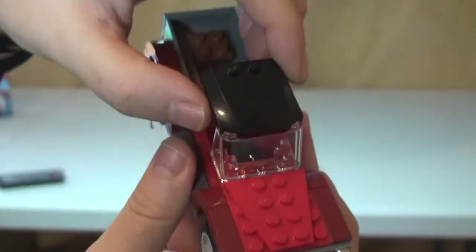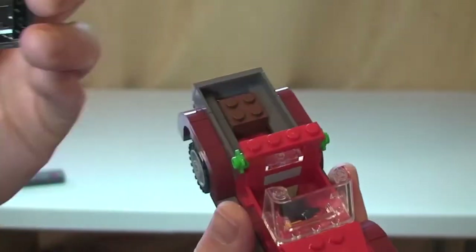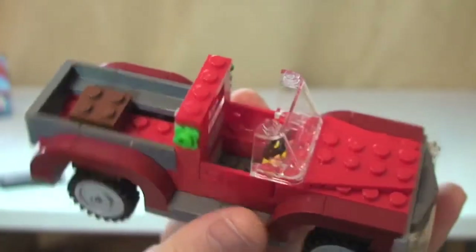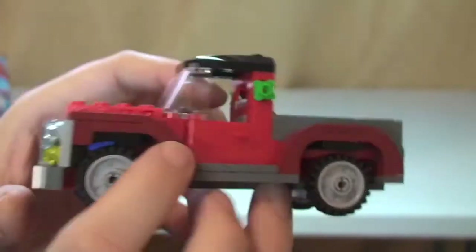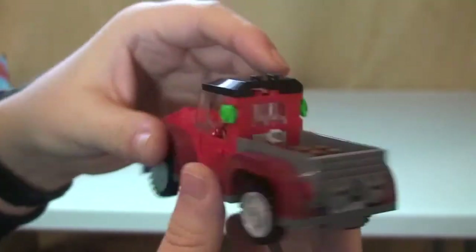At the top there's a roof piece that just comes off like so — that's obviously where we can get our minifigure into and out of the truck so you can actually drive it. Put that back on top and that's pretty much it for the review of this vehicle.